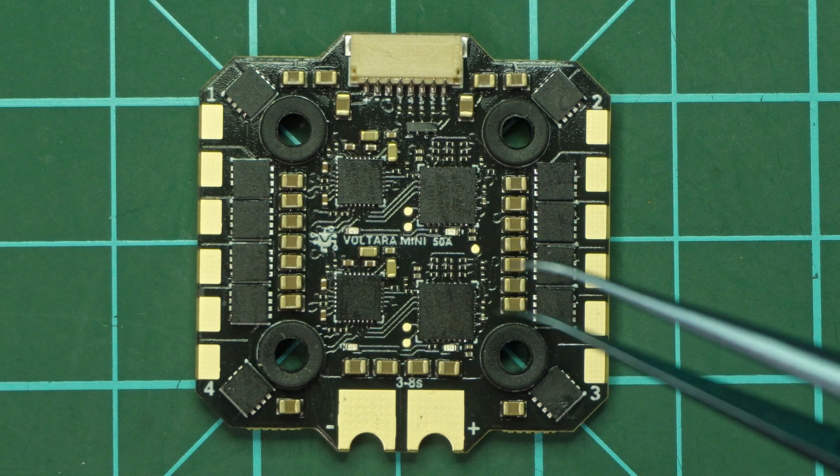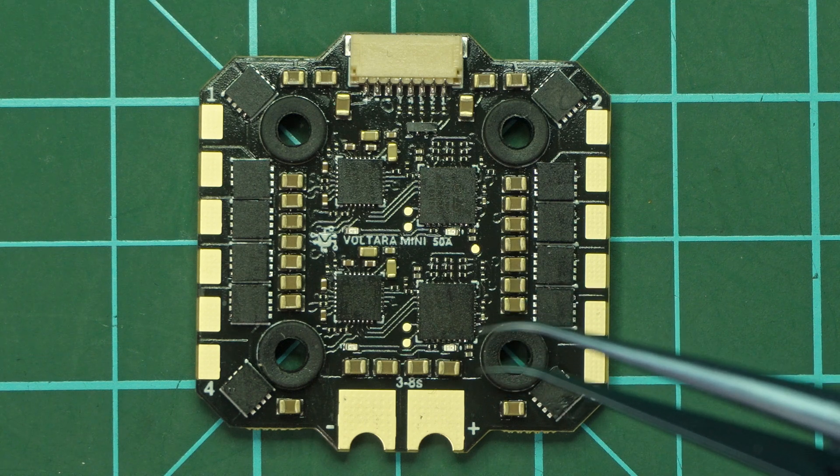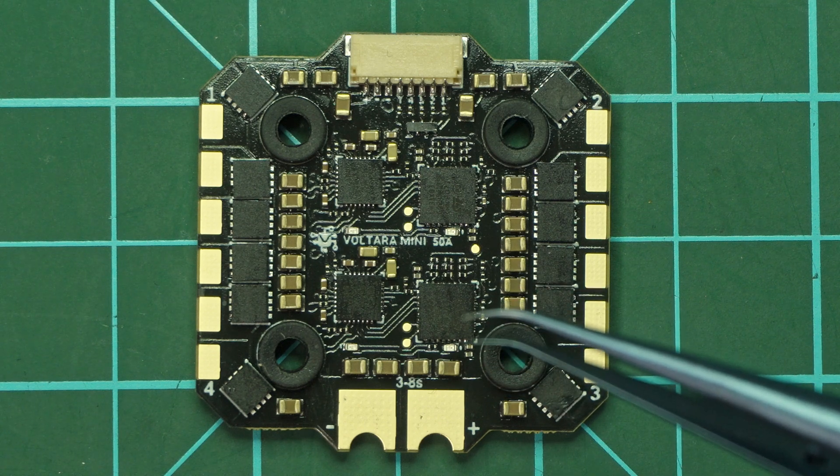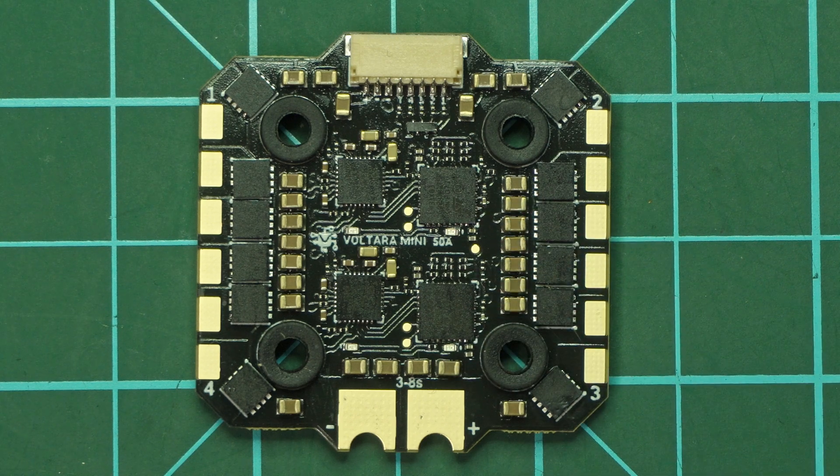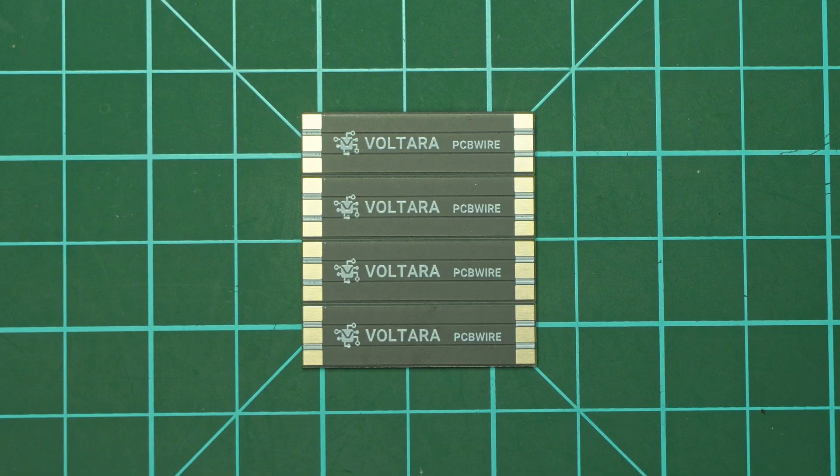Because I didn't want to go into too many details in this release video — if you think I should do a build video with the Mini 50A, leave your opinion in the comments below and I will do just that. I'll go into way more detail than I have here.